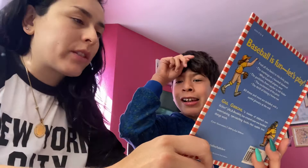Luis is a big sports fan, and we're going to read my baseball book by Gail Gibbons. We can play baseball, yeah!